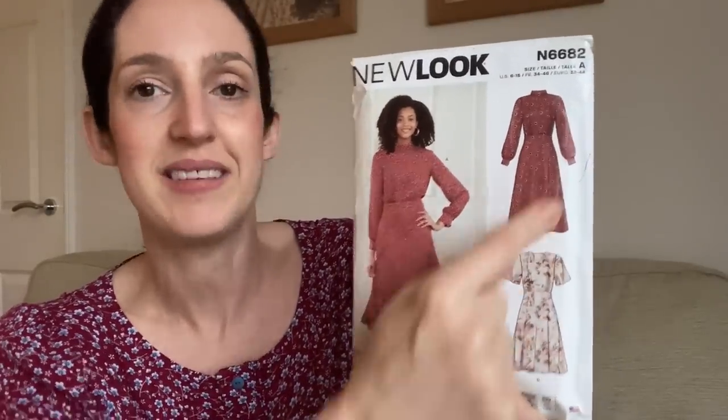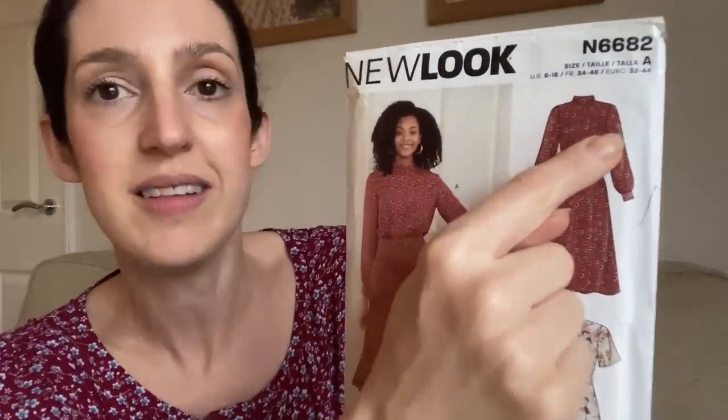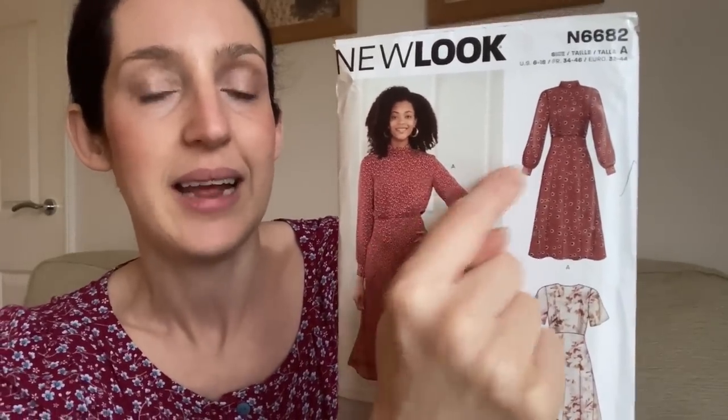The two main variations are included in this pattern, and the version I really liked has a woven dress pulled in at the waist with gathering at the front and back. At the back it's got an invisible zip, and the collar is quite unusual — it's a pleated collar that folds over, adding a really pretty detail, secured at the back with a couple of buttons. It's also got billowy sleeves within a fitted cuff, a sleeve vent with little buttons, and quite a billowy skirt too.